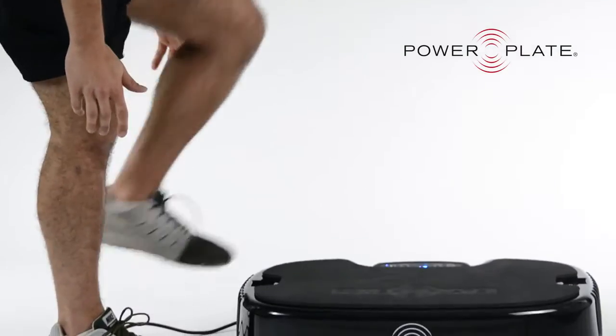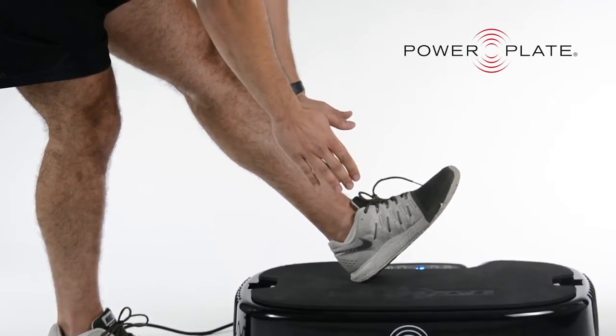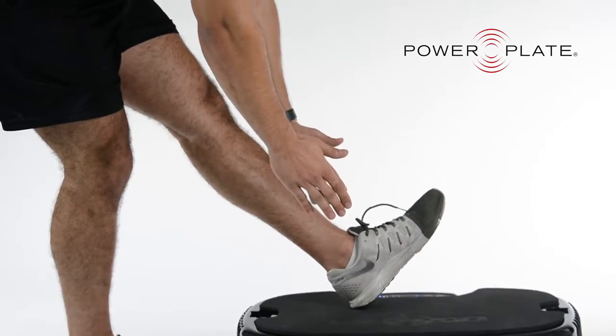With all the exercises you'll be doing on the personal power plate, you'll also need to stretch — and stretching is more beneficial when you're using the vibration. It doesn't matter what your age is or what your fitness level is; vibration training is great for everyone.